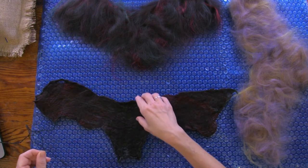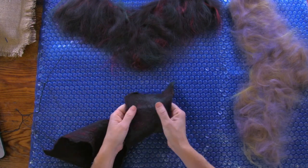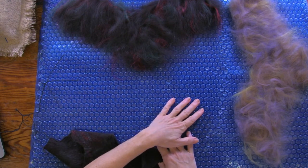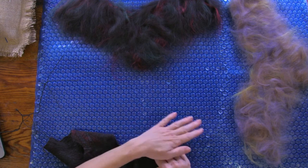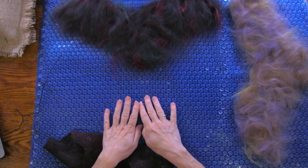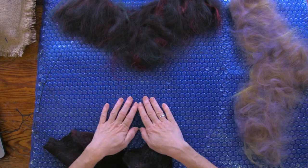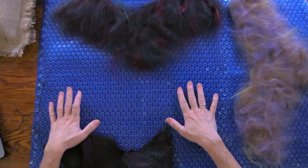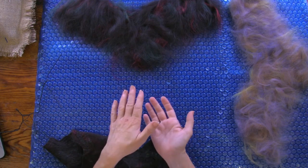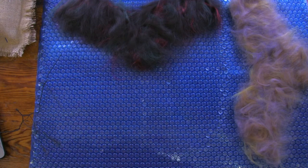If you want the silk to show on both sides, take your time laying your fiber: a thin thin layer of wool and some silk, then a more substantial even layer of wool and some silk, then the thin thin wool again — because you want it to look the same from both sides. You have to do these multiple layers.